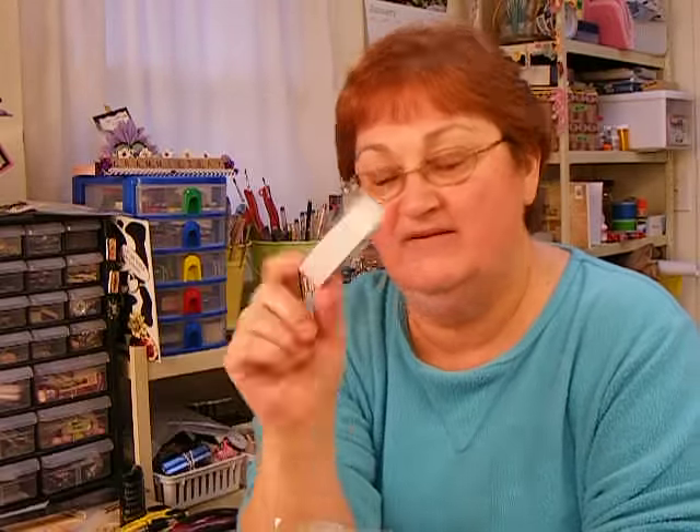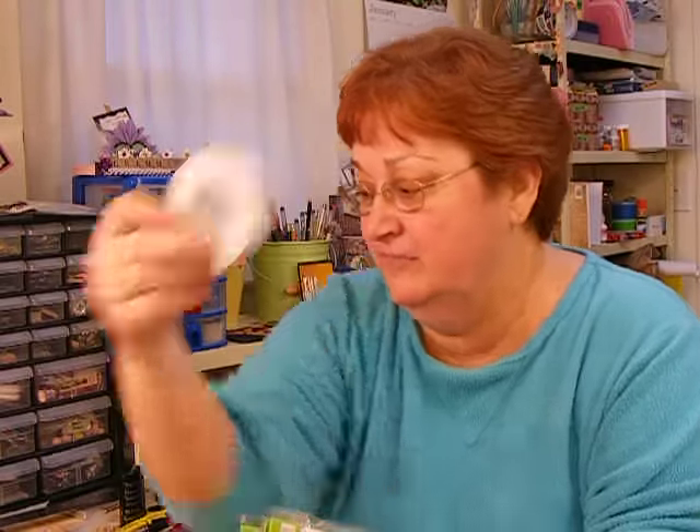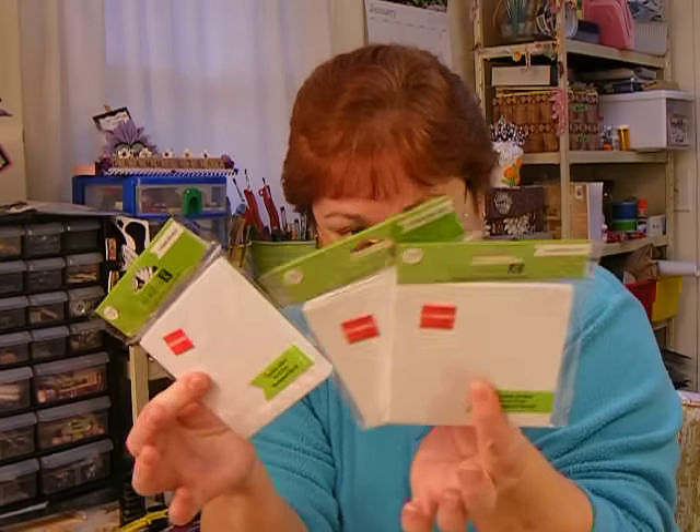And then I went over to the clearance, and they had — I've got tons of this tape right here. Remember, I bought it for $1.50 at Big Lots and got like four of them. But these were the dots — Studio G — and they were on clearance for $0.50 a pack. They had three packs, I got them all. There's $0.50 in each one, so it's like a penny for each of the dots.